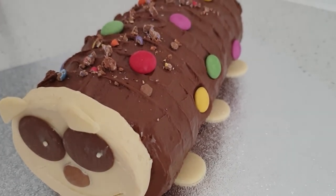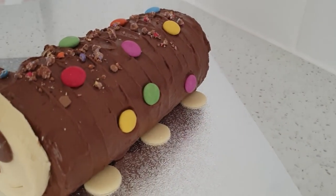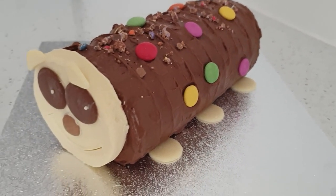And there you go — Karl the Caterpillar! I hope you enjoyed this video; if you did, give it a thumbs up and subscribe to see new videos weekly. Bye!